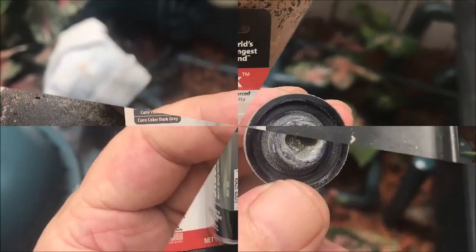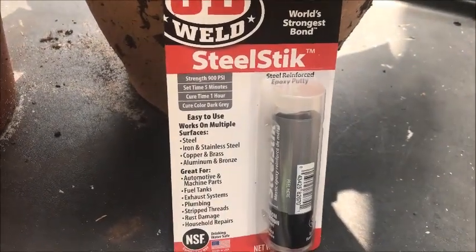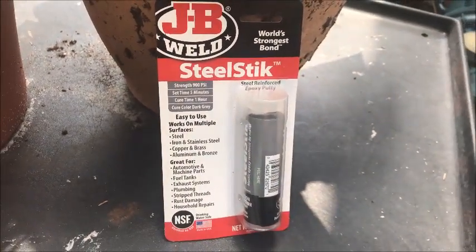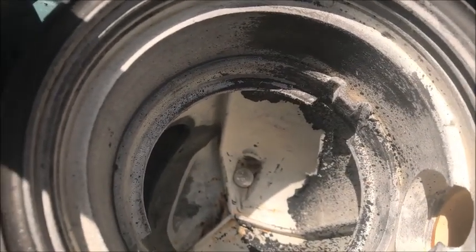What we're gonna be using is JB Weld Steel Stick. Basically it's like a putty, which you'll find out in a minute. I picked this up at Home Depot in the paint section.